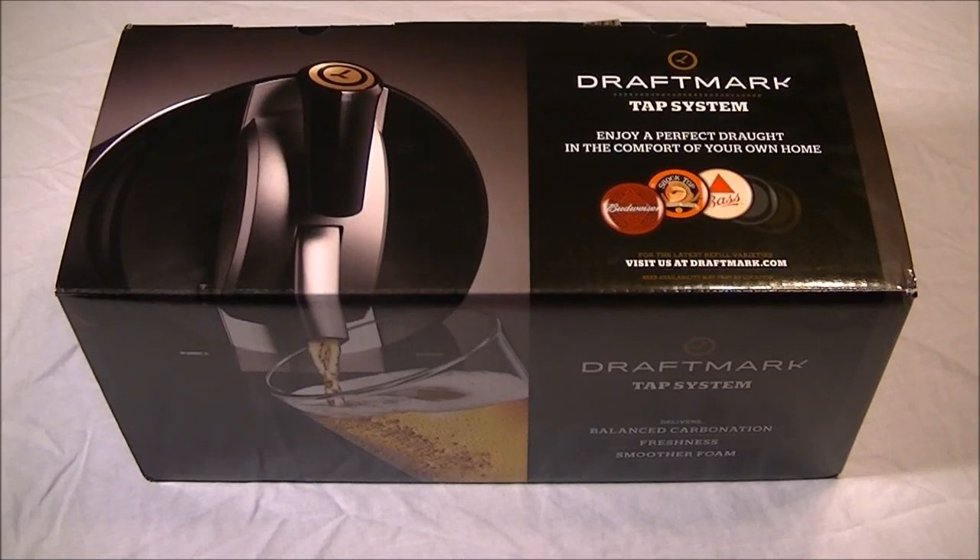Hey YouTube, Silo Dave here with a quick video. This is kind of an unboxing or more of a showing type video. As you see before you, this is the DraftMark tap system. This is a new beer system that will be coming out shortly — it might have already hit some stores, but it's making its way out to the main market. We got lucky. We actually got this from a company called BuzzAgent, which is kind of like a trial service. They send you an item, you give it a try, and you give them feedback. My wife is heavily involved with them, and this is the first thing they actually sent that was manly, so I'm getting to try this out.